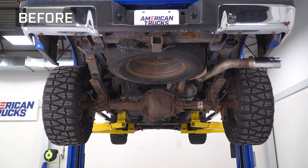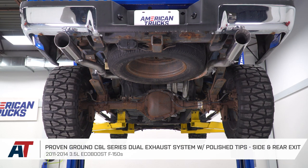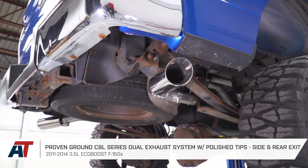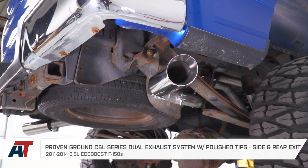Hey guys, Adam here with americantrucks.com, and today we're taking a closer look at listening to and installing the Proven Ground C&L Dual Exhaust Cat-Back, available with the side and rear exit tips with the polished tips for the 11 to 14 3.7 EcoBoost.